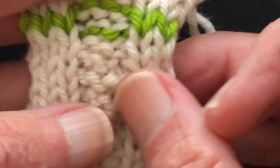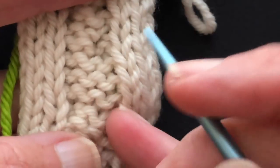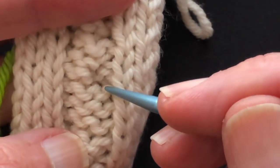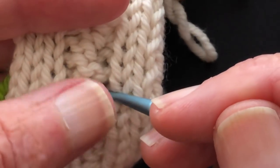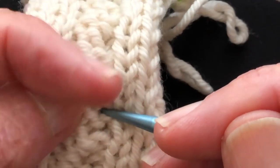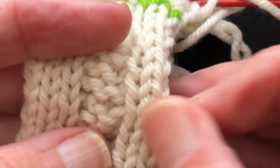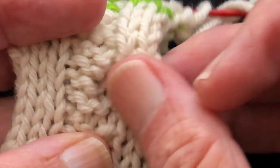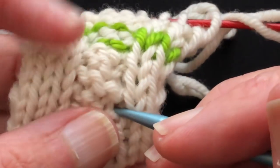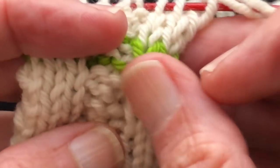So on the back you can count: work the cable crossing, then one, two, three rows, and you're ready for another cable crossing. Looking at the long space, here's the first purl bump — one, two, three, four, five, six — and then a cable crossing. Then one, two, three, four, cable crossing. One, two, three, four, cable crossing. One, two, three, four, cable crossing. You can use the purl bumps on the back to count your rows between crossings.